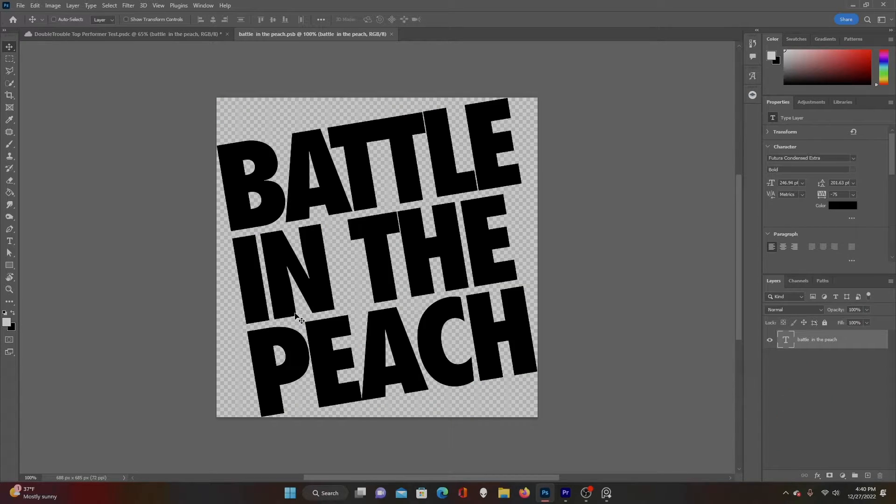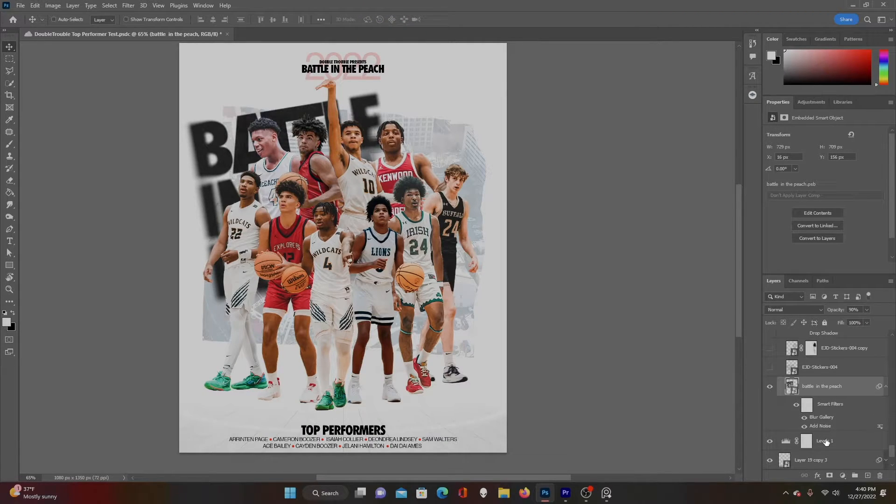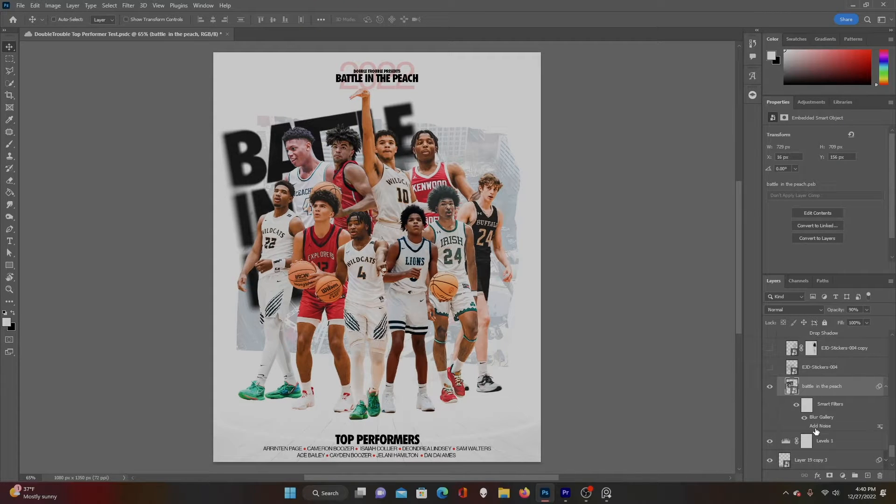Next I wanted to add some detail — I typed the name of the event really large in the same font as the title. I kind of like the way it looked; it gives a little bit more detail and excitement to the graphic. Then I added a blur. In the Field Blur settings you can actually adjust which parts are blurred and which parts are not — I just played around with that until I got what I liked, and then added noise.